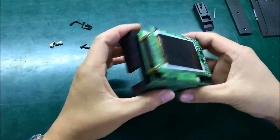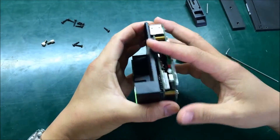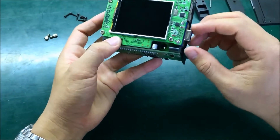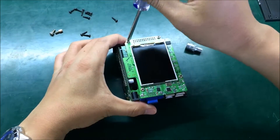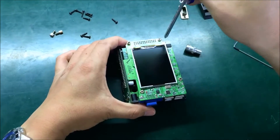We separate the board and the center housing with one, two, three, and four drills here. So we can remove these as well.